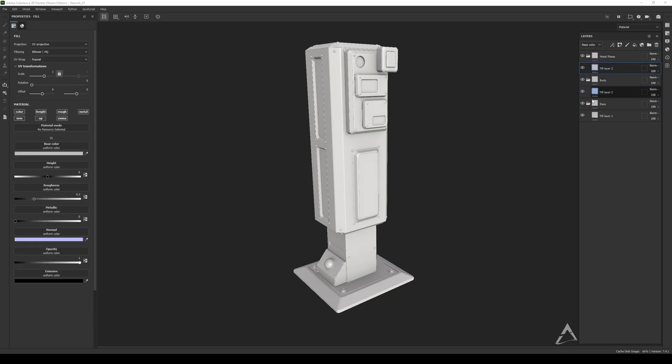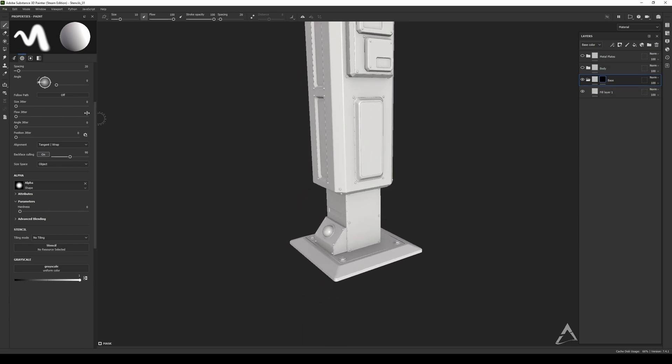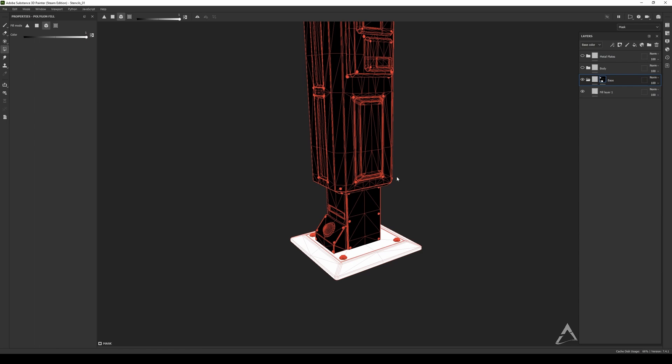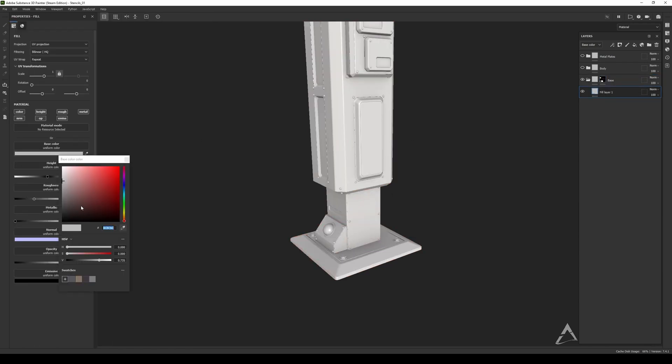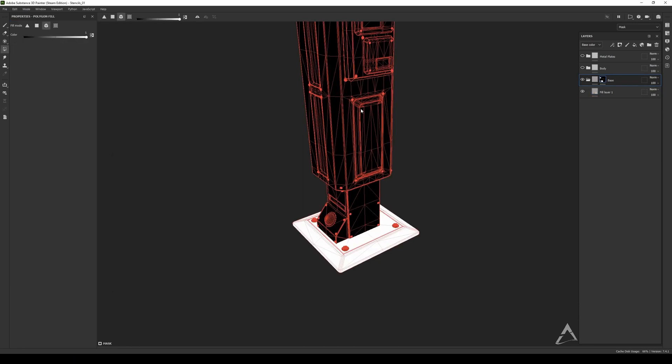I'm going to select a few layers one by one, turn those off, and let's start with the base. Right-click, black mask — no surprise there. Then we go to polygon fill, select that, and you'll see the white frame. I'm going to select mesh fill and just click the base. It did work — I'll put another color here so you can see what's going on. There you go — metallic and all that stuff. We created a mask just by clicking the mesh.